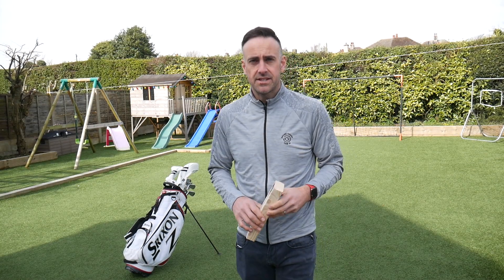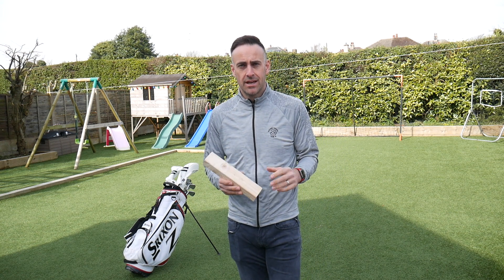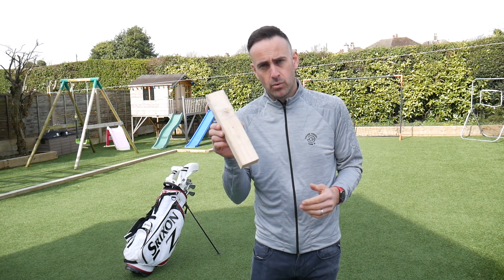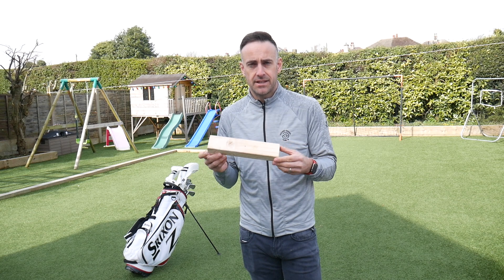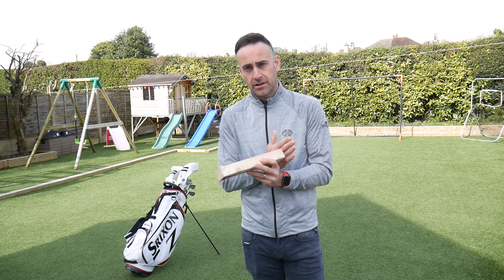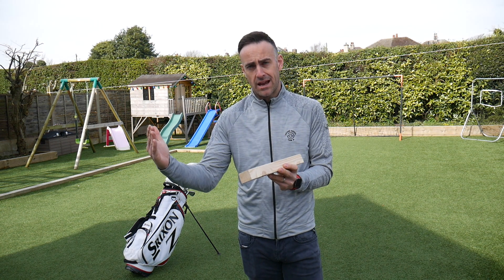The first tip I'm going to give you today is about the first part of the golf swing — the takeaway — a really important part of the swing to get it off on a good start. So I have a little bit of wood here. You can maybe find something like this in the garage at home, or use a sleeve of golf balls, something like that. We're going to position it behind the club head and work on taking the club head back nice and square in relation to that target line.